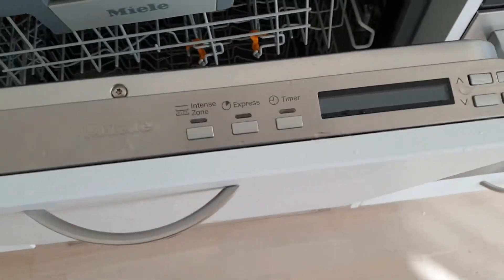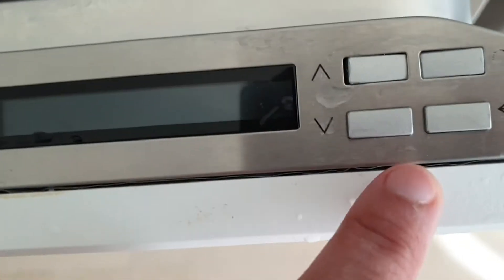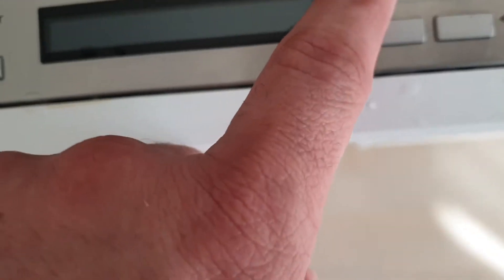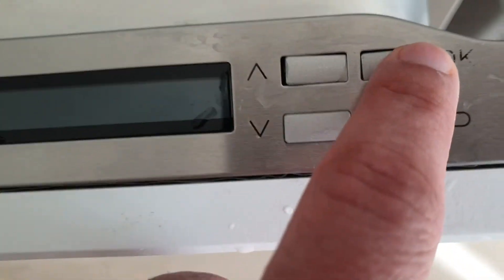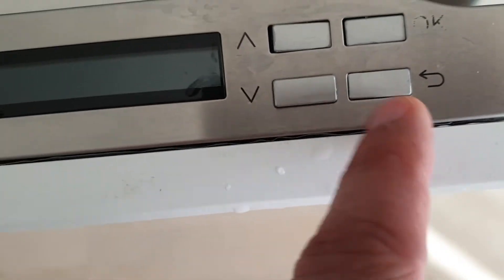This is a video about the issue with the dishwasher. As you can see, these buttons tend to get stuck. This button is stuck — you can't press it. You press it and then it gets stuck.